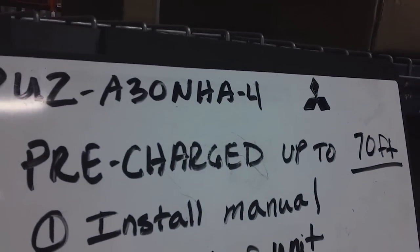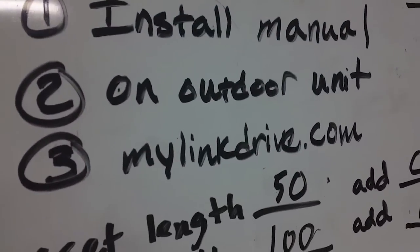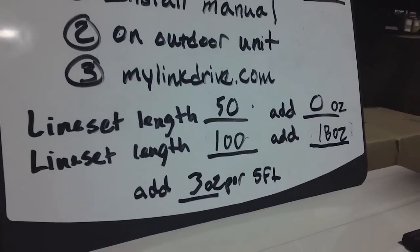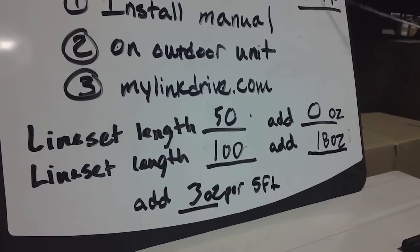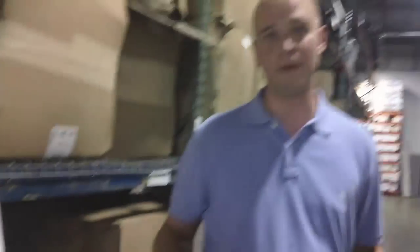You can find this information located in the install manual, on the outdoor unit, and also on Mitsubishi's technical website, mylinkdrive.com. We are going to go through a few examples here. For instance, if you have a 50 foot line set on your outdoor condenser, you would be adding 0 ounces of refrigerant to the system since we are under the pre-charged 70 feet. Since we are under that, we won't be additionally removing any refrigerant from the system.